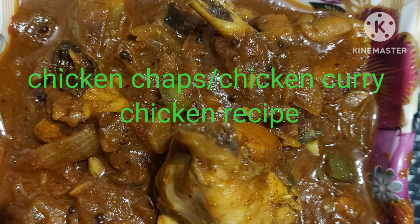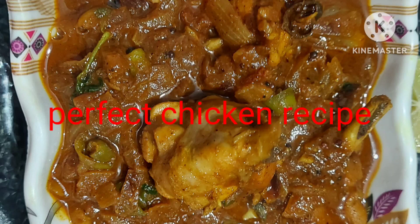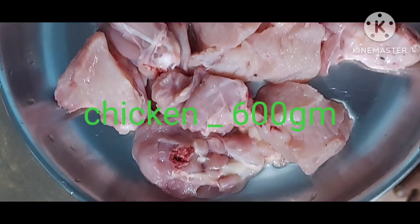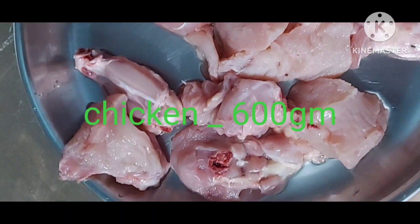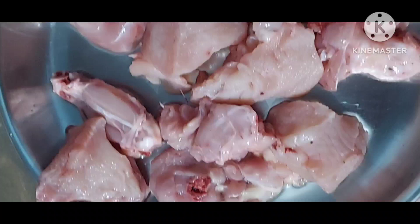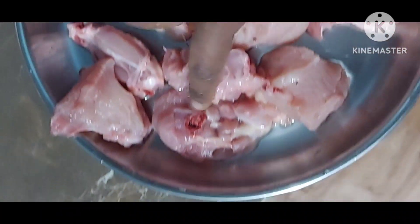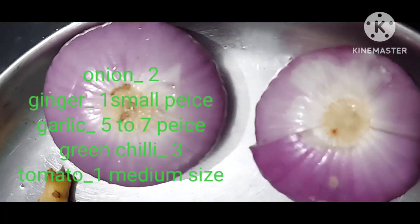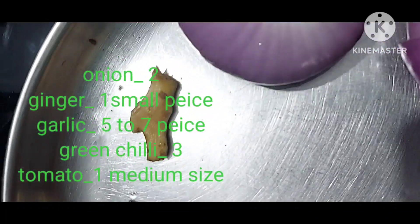Hi, hello, welcome to Mynama India at sub channel. Today's recipe is chicken curry. Perfect chicken recipe. Chicken 600 gram, wash with clean water. Take onion 2, ginger 1 small piece, garlic 5.